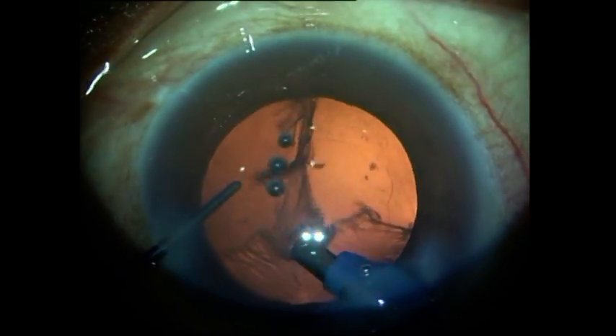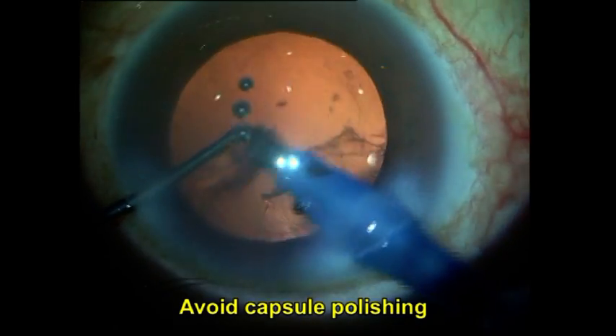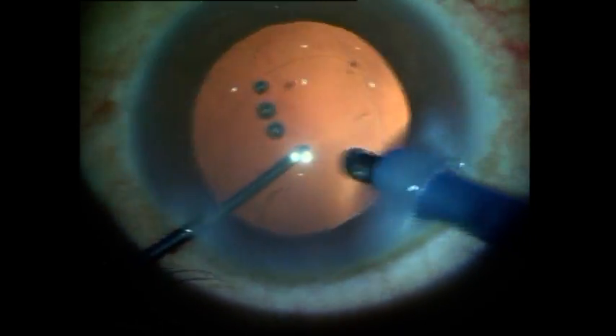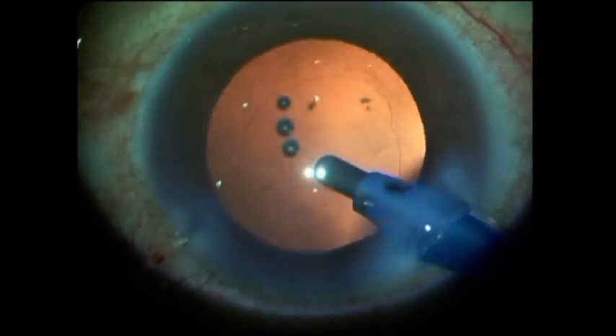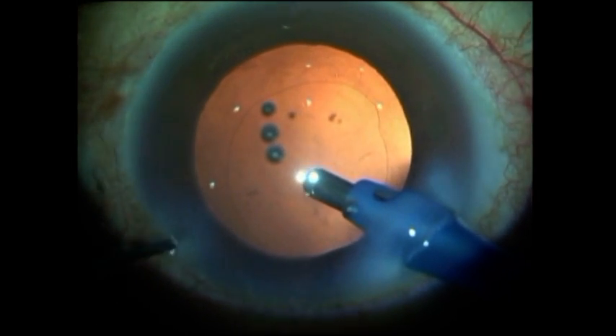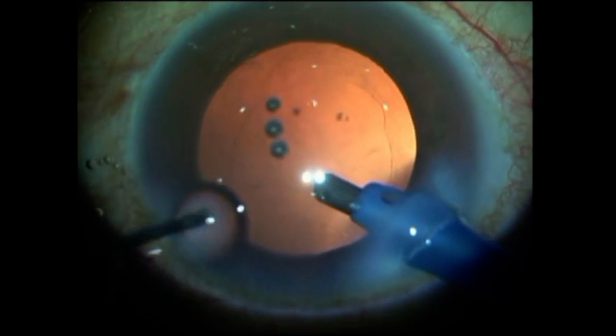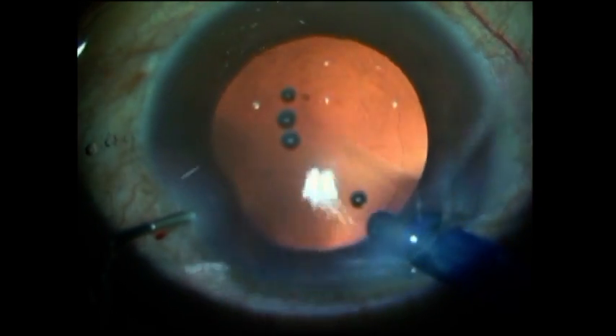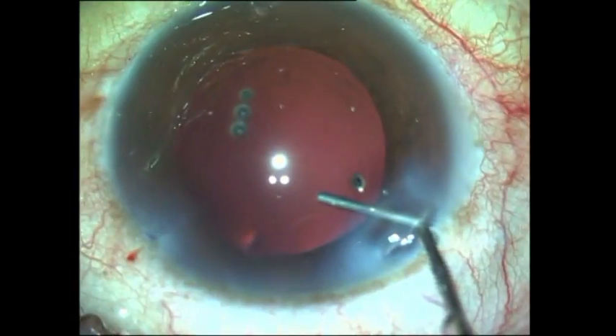Any plaque or cortical fibers that are left can be ignored and handled with a YAG capsulotomy at a later date. Again you can see me injecting viscoelastic before I come out with the IA probe — this is to avoid sudden chamber fluctuations, which by itself can cause the weakened posterior capsule to rupture and cause a posterior capsular rent.